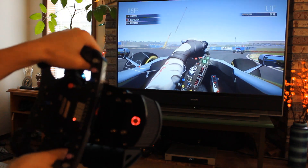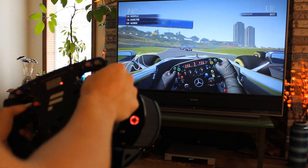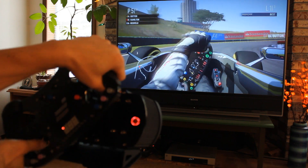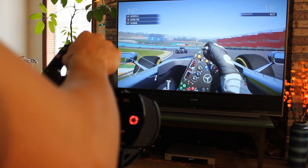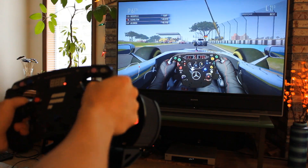I also tried F1 2011 on the PS3. This was really quite fun to put on the formula wheel and pretend that I was an F1 driver. I enjoyed having all of the buttons nearby — it was nice to be able to push one for KERS and another for DRS. The force feedback was really quite intense; I actually had to turn it down to about 60% because my forearms were getting tired. This game is great with the Fanatec wheel.